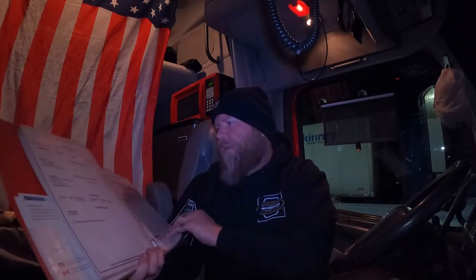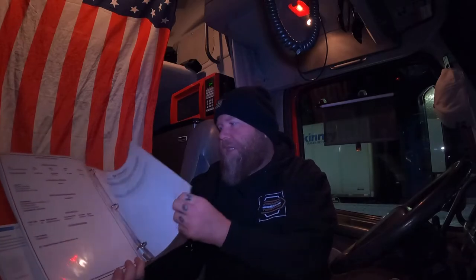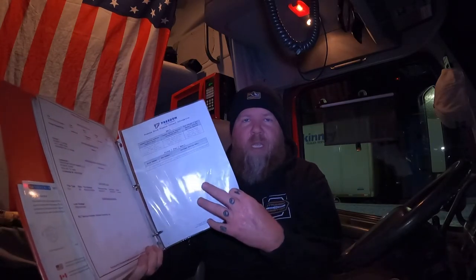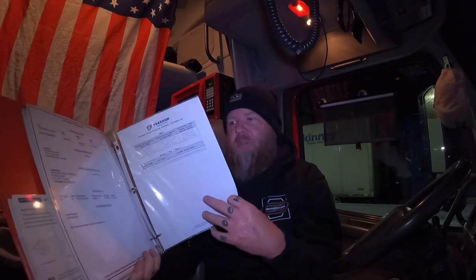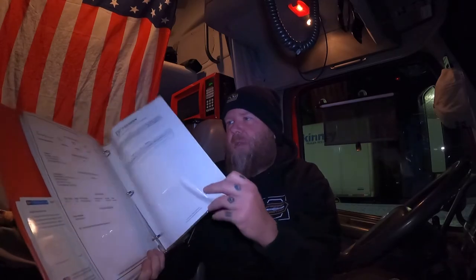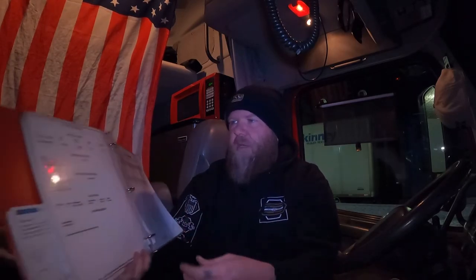Further back I have a title report for the Volvo, and then stuff I just need or want in here — like the paperwork from Freedom Truck Finance, who I had it financed through, though I don't need that anymore since it's paid off. And then I have a bunch of extra little folders in the back where I can stick things as needed. But that's really all you need.